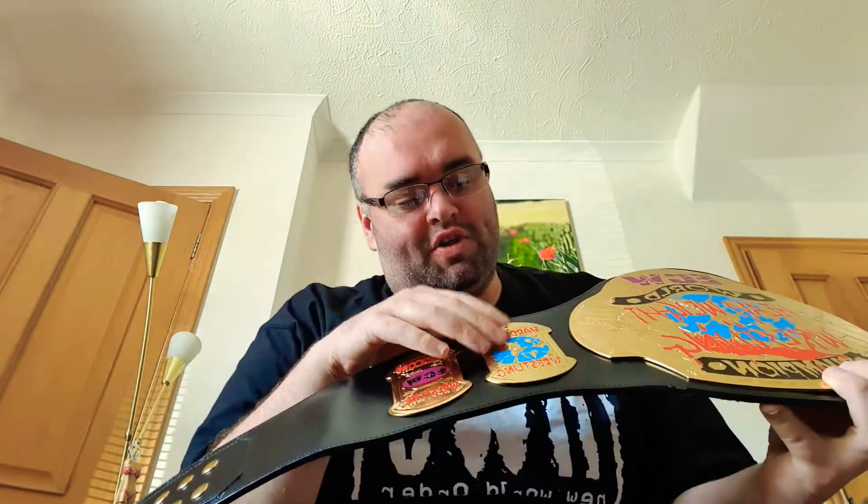I love it — I think it's absolutely cool. On the side plates, you've got writing in blood red, a globe similar to the main plate, a steel chair, barbed wire baseball bats, and 'ECW,' and it's the same design on the other side.